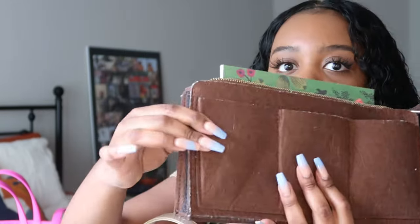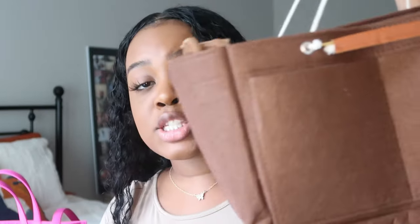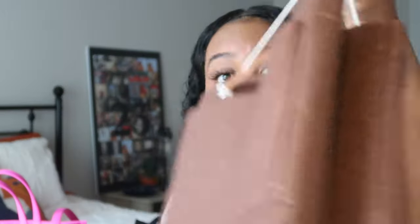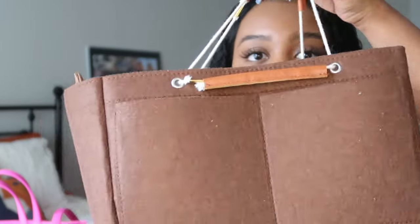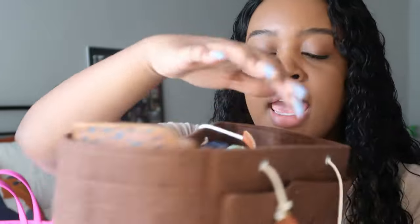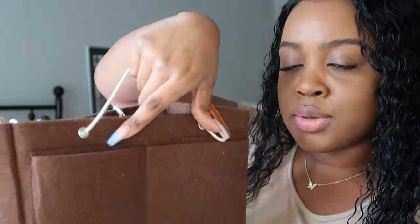This organizer came as a set — I'll put the link in the description box. The big piece makes switching between purses really easy. If I want to wear my black one, I just take these two pieces out and, other than what's in the zipper pocket of the Telfar itself, switching purses is very fast. The main organizer has pockets on each side — one big pocket on one side and two smaller pockets on the other.